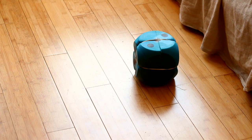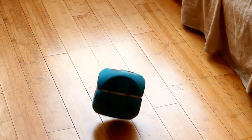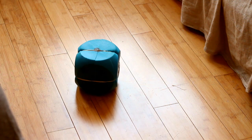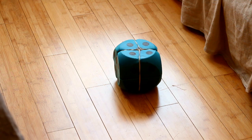You've rolled a three. You've rolled a two. You've rolled a four. You've rolled a one. You've rolled a five.